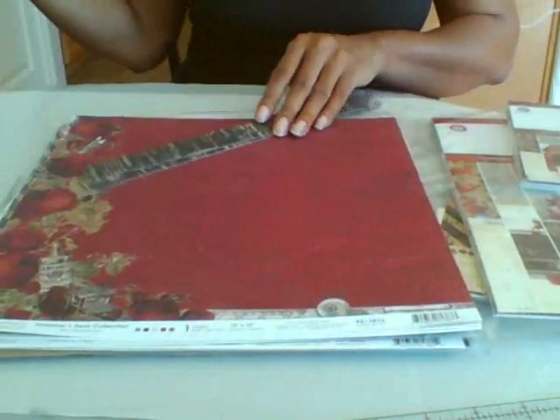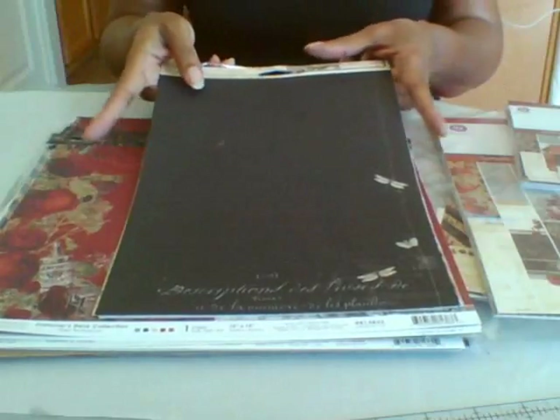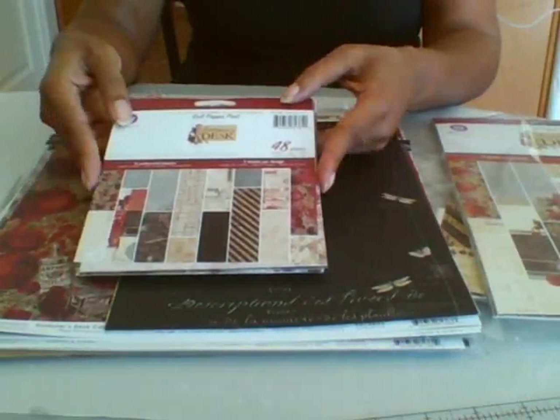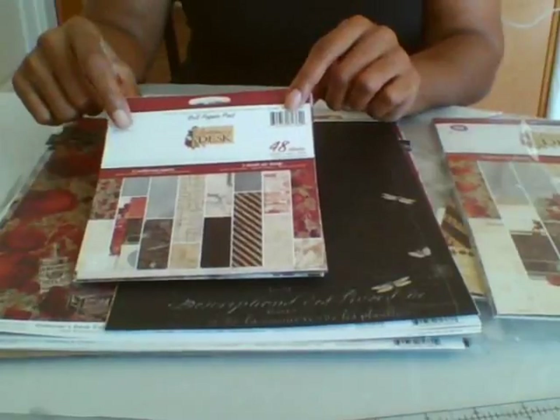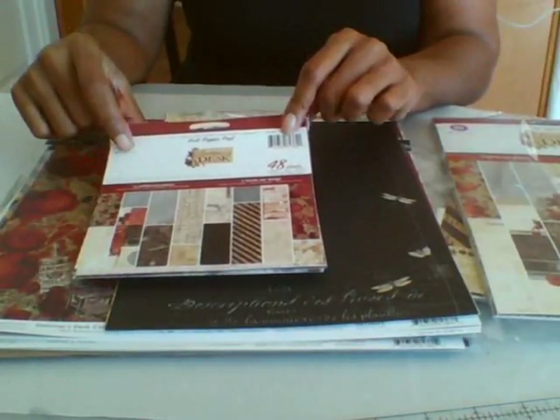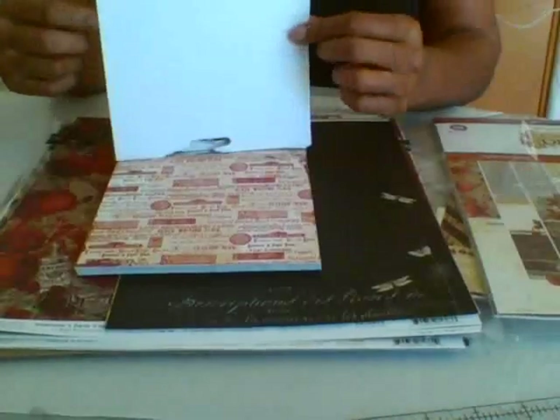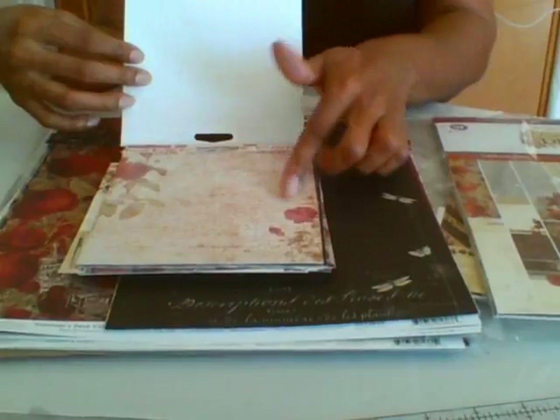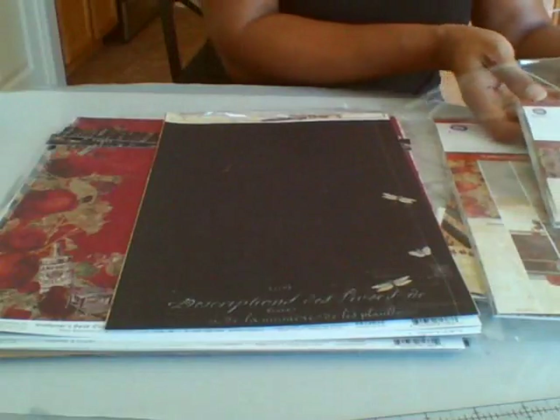The 12x12 was used for the covers. I used the A4 for the pages and then I also used the 6x6 as well. With some collections when you use a 6x6, the colors may be off — they're more intense and sometimes more saturated, aside from the print being smaller. I was really pleased that this worked really well for this particular collection with the color and size, using that for the matting for the pages.